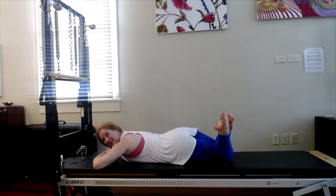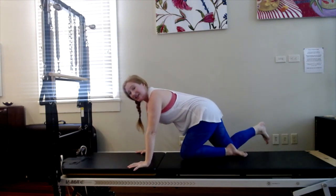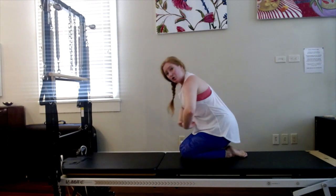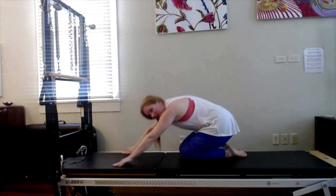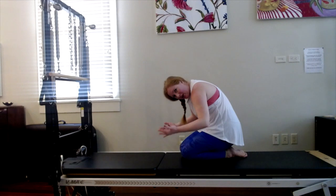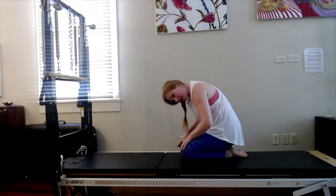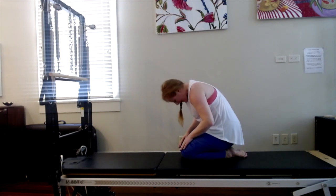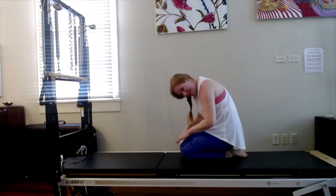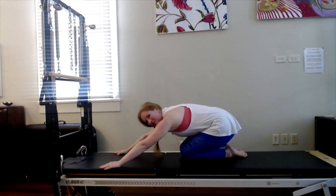Bend your knees, swish your feet side to side — shake it out for a moment. Let's do a shell stretch. Sit your hips all the way back onto your heels, scoop your abdominals, and then round over from there. You're going to feel much more of a back stretch this way. Scoop your tummy, rest your hands on your thighs and let your head drop over. Make your spine this sort of wheel shape. Take a deep breath in. Exhale, draw your abs in, lengthen your tailbone down.